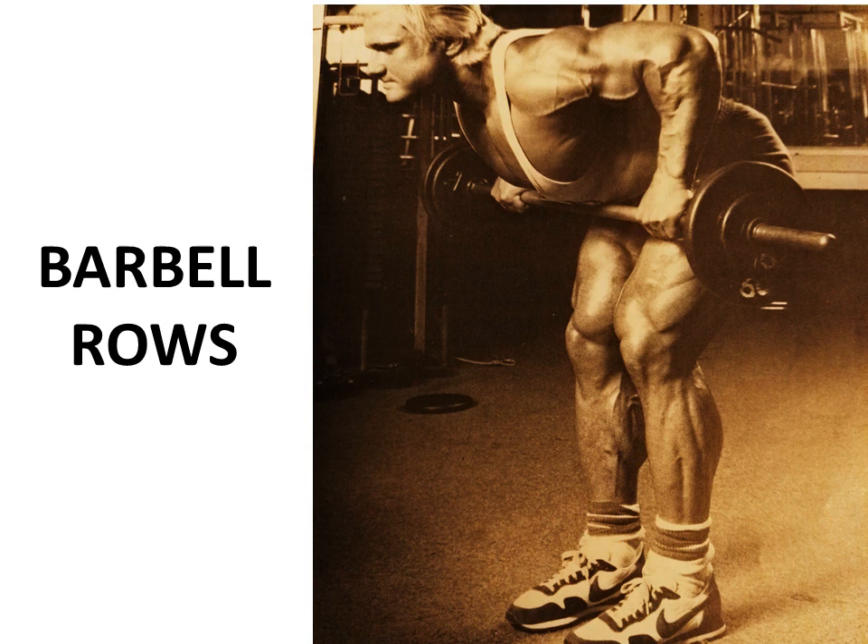Barbell rows was another basic compound exercise that Tom would also use.